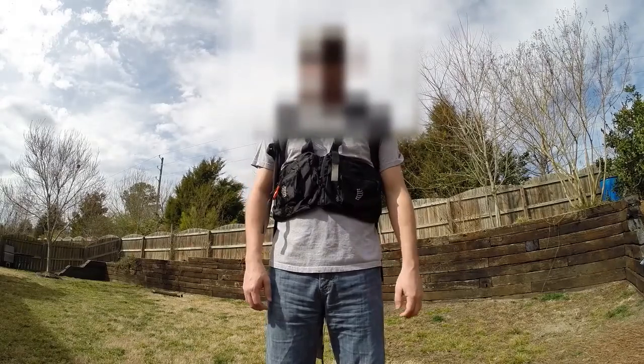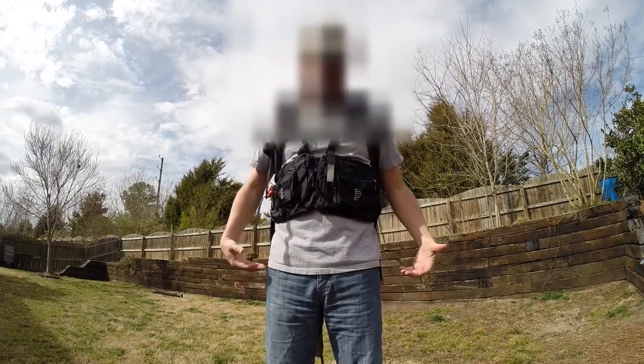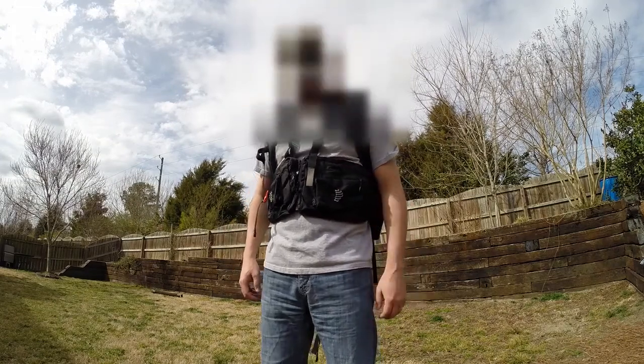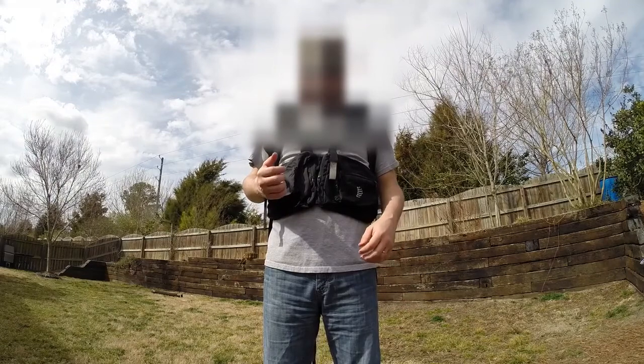I wanted to show you what this looks like with the backpack on. It matches nicely — that's the reason I got it in black, because my backpack is black, and it looks like it belongs as part of my entire gear setup. It fits nicely and it's easy to get things out of your pockets when you need to. If you want to take it off really quick, just undo the zipper here and it falls right off — pretty quick and easy.